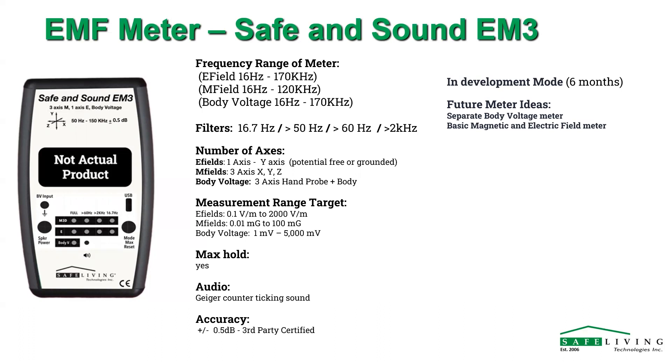With the three features — body voltage, 3D mag, and single-axis electric — it truly goes to those frequencies we specify. We have tested numerous other meters that don't even come close to the specifications they state. Getting it up to the high end of the frequency range significantly increases the cost of components. That high-frequency range is relevant for dirty electricity — we wanted to get as high a frequency range for dirty electricity as we could.